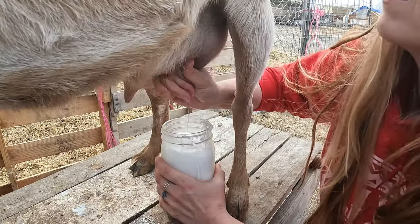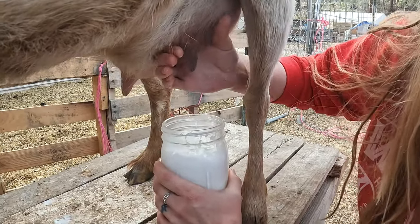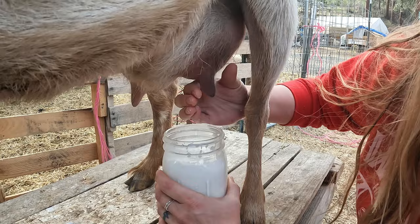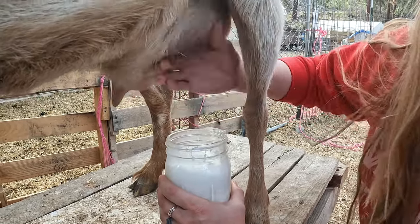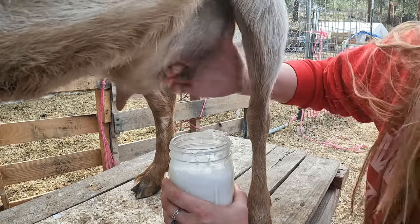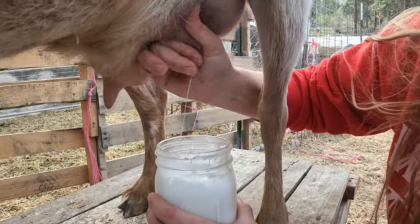Sometimes to have her let more milk down, we act kind of like a baby goat. If you've ever seen a baby goat drink off their mother, they headbutt the teats to get milk down and the mom lets more milk down. You can tell just more came out that time.